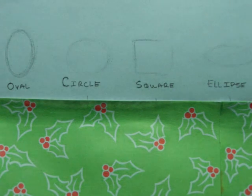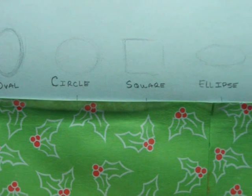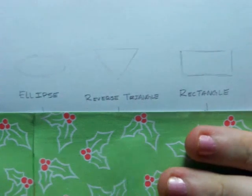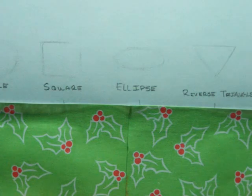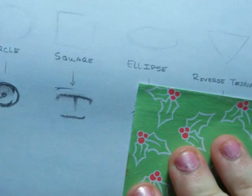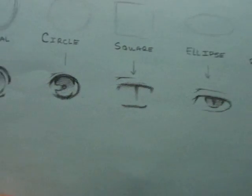The first thing I want to tell you about anime eyes is that they can all be broken up into basic shapes. If you're a beginner and are having a hard time understanding how to go about drawing anime eyes, try looking at them in basic shapes. Here you can see just some of the shapes that appear in anime: there's a circle, an oval, square, an ellipse, a reverse triangle, a rectangle, and a reverse trapezoid. These are just the common shapes, and there are many more combinations or alterations of the basic shapes that you can use. You can see that just by changing the basic shape of the eye, it can give a totally different feel.